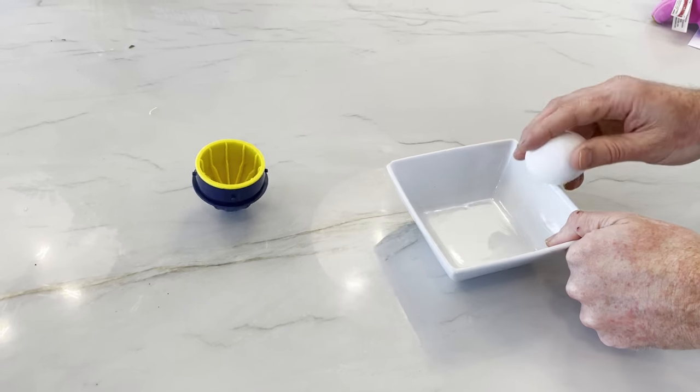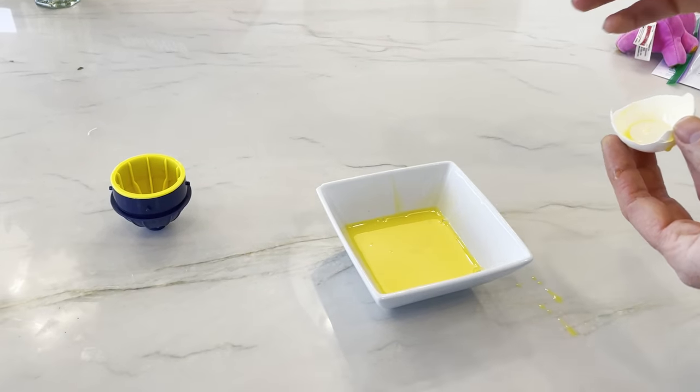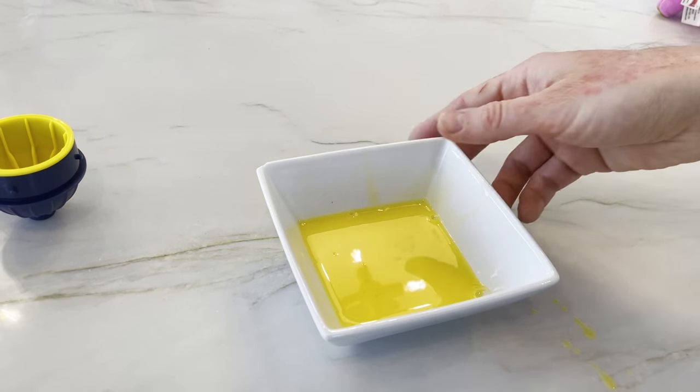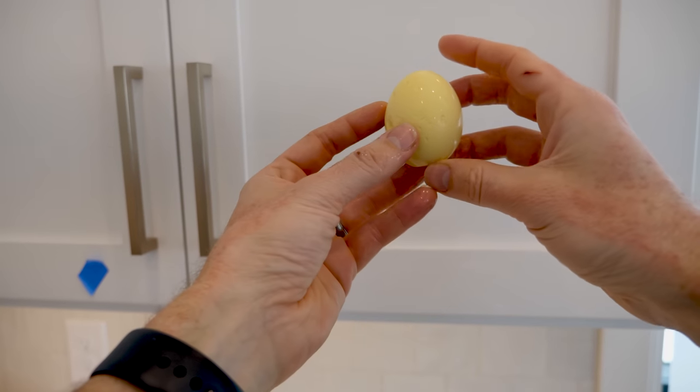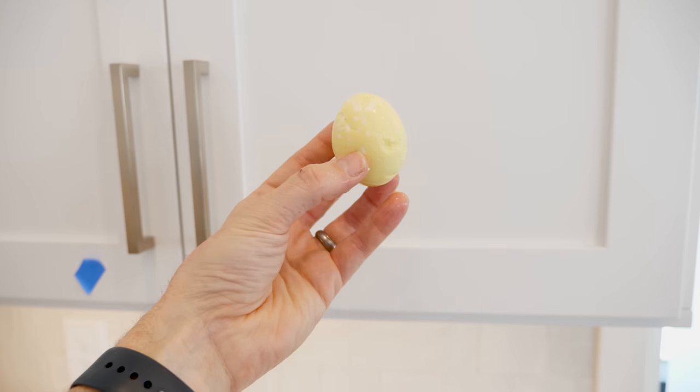So even though there's nothing inside of the eggshell to mix it directly, you can still get the same effect by spinning the egg really quickly and then reversing the spin. It's pretty cool that inside of an egg, completely cut off from the outside world, you can get it to mix really well.